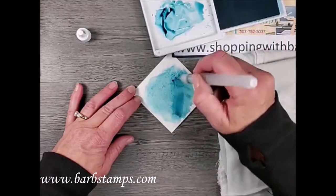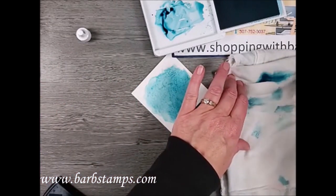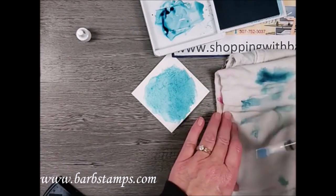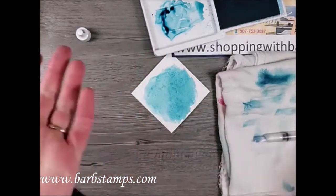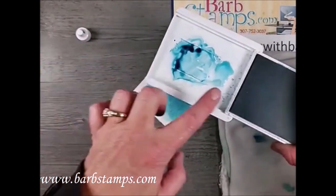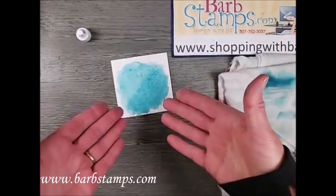Right now it doesn't look very exciting — it's just some Balmy Blue ink on watercolor paper. I'll squeeze the rest of the water out of my brush to clean the bristles. I'm going to set the ink pad aside, open, because I don't want that water to get on my pad. When I'm done today I'll blot the water out of the tray with a Kleenex.